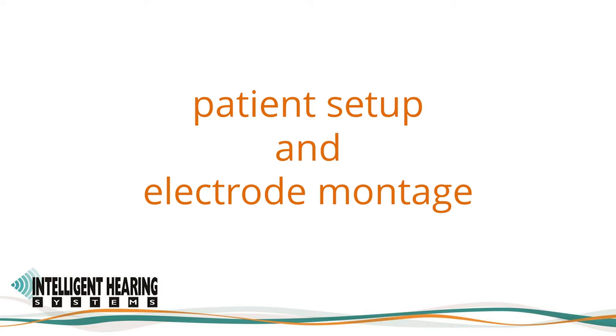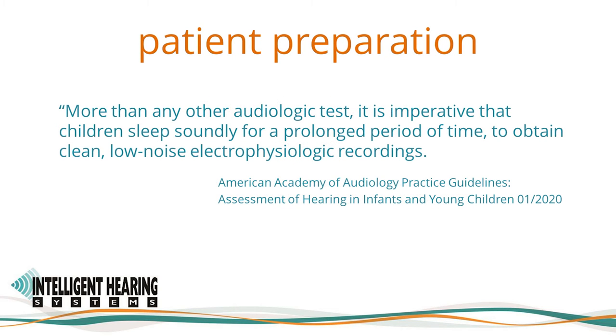Patient preparation is an important factor in optimizing the conditions for recording ABRs. Patients should sleep soundly for a prolonged period of time to obtain clean, low-noise electrophysiologic recordings. Natural sleep is best, but when this cannot be assured, sedation is necessary. Most clinics using the IHS Duet with SmartEP perform ABRs in the clinic with natural sleep and no sedation.